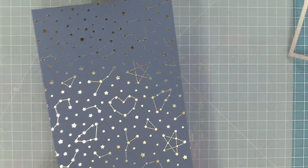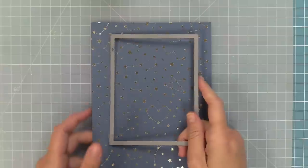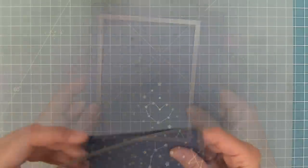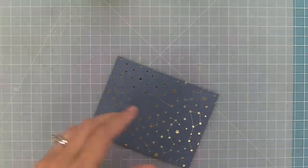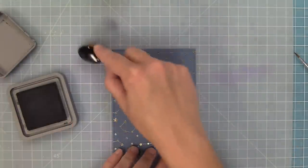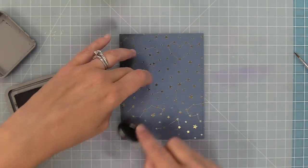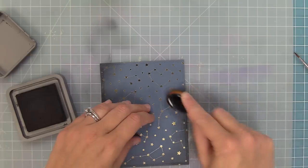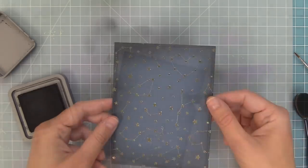For our next card we're going to be using the Let It Shine Starry Skies paper in a really pretty navy color, and we're going to die cut that with a stitched rectangle. This paper is gorgeous as is and can be used for lots of different occasions, but to make it Halloweeny we're going to add a little bit of black ink to the edges — just that little bit of black ink gives it a fun spooky feel and it's so quick and easy to do.